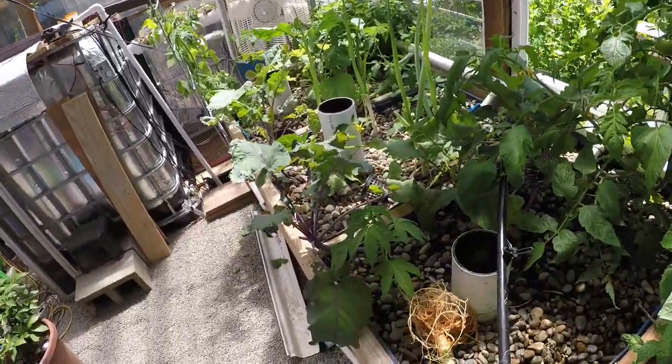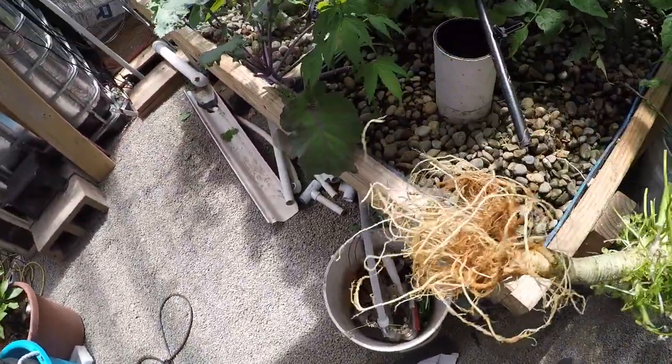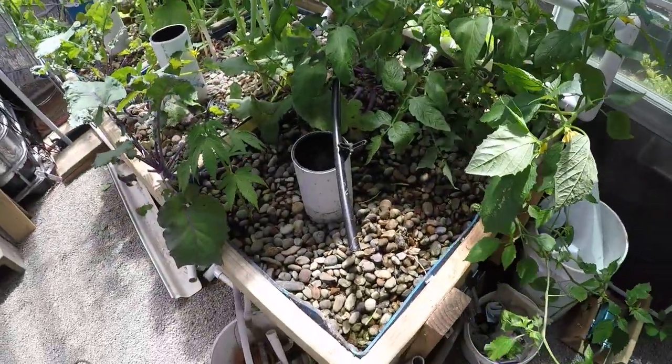I hope that's not a cabbage butterfly as I call them — we don't need any little caterpillars. Ripped out the parsley here. Big old nasty root system on there — well, it's healthy and good actually.